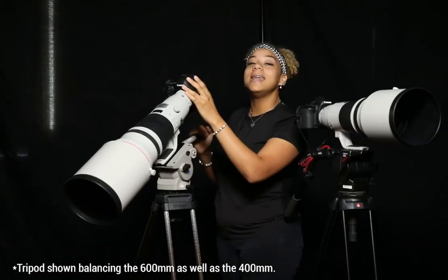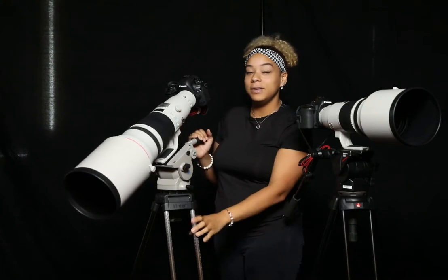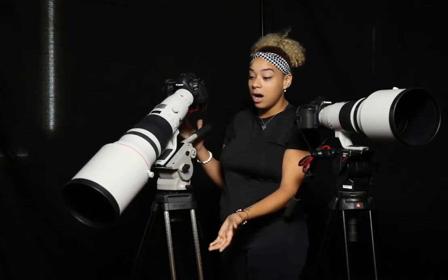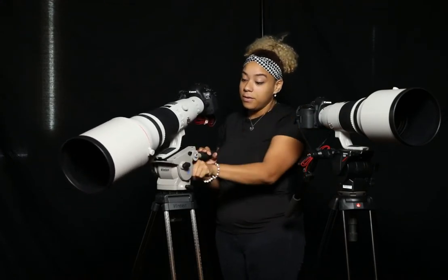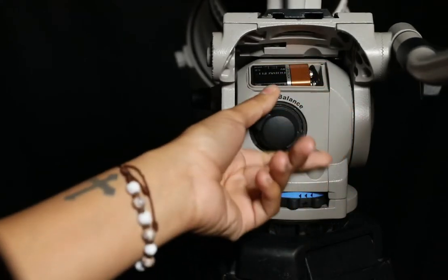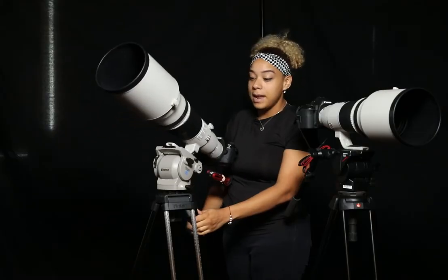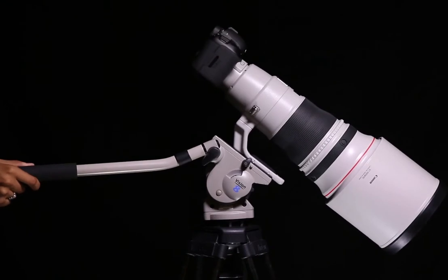To demonstrate, we have a Canon 5D Mark IV with a 600mm lens on the Vinton Vision 8 tripod. As you can see Pals, it's technically off balance, but as we adjust the variable balance knob, the counterbalance kicks in. And now you're able to balance the lens at any angle.